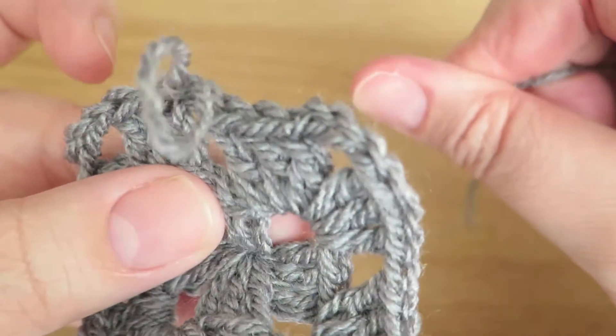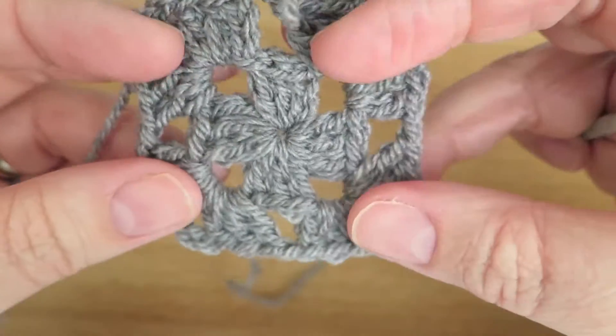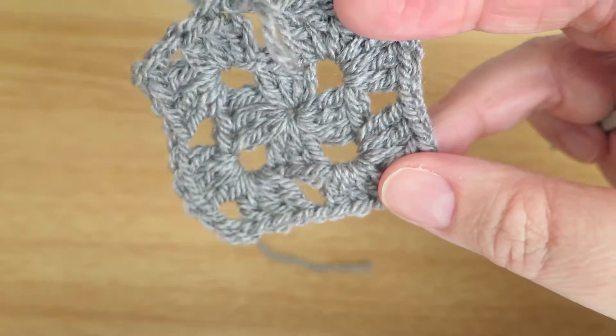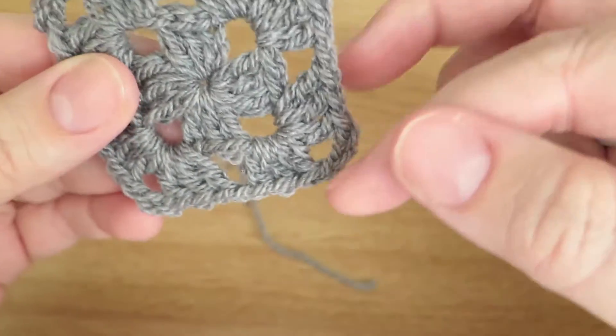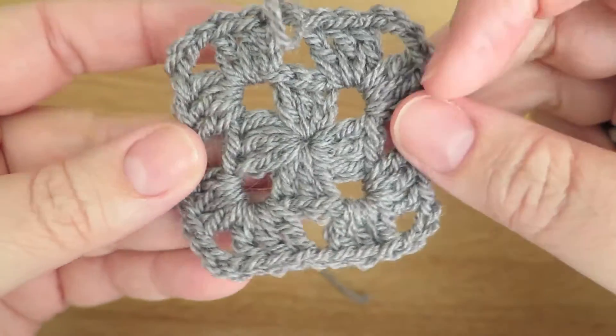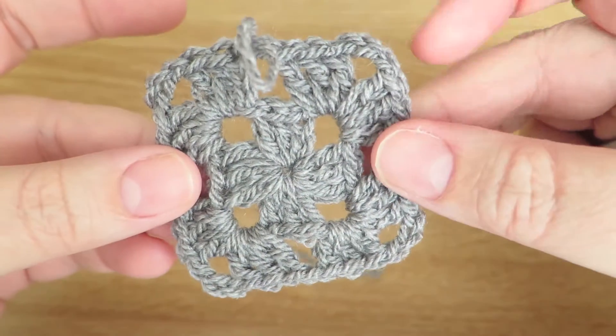Keep that nice and tight — when you've finished you need to sew it together and make a firm knot so it doesn't come undone. That's our second round done, and you can see that the second round pulled the first round into a nice finished square shape.